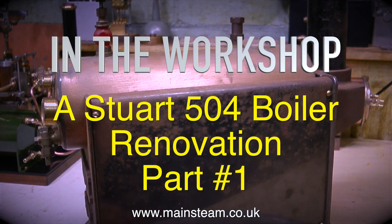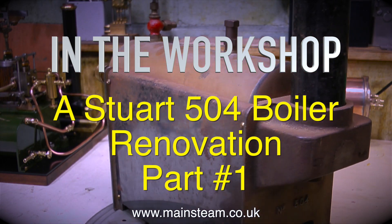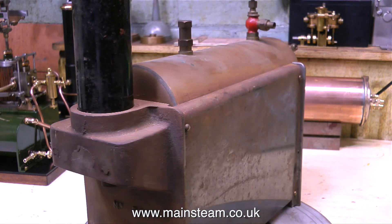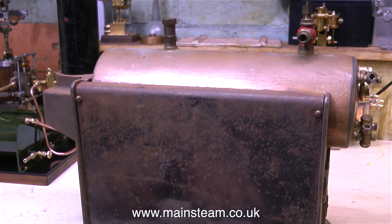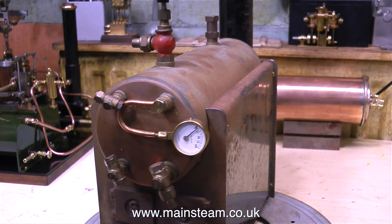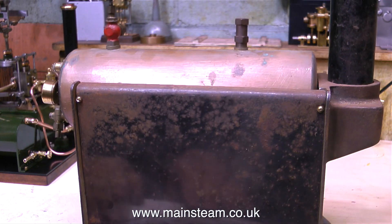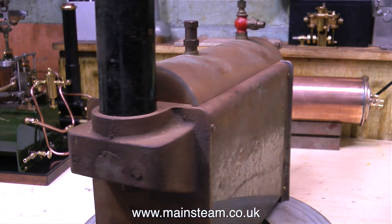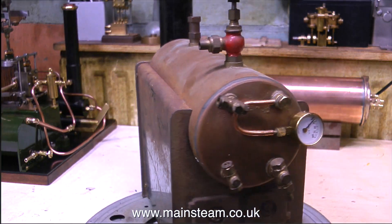In the workshop, a Stuart 504 boiler renovation, part 1. I recently bought a Stuart 504 boiler via the auction site that we all know and love. I studied the pictures carefully and saw the condition was quite reasonable for its age, although it's not been very well looked after and it's been in a damp place. I placed a high enough bid to win the boiler, and here it is on my small turntable. It's quite rusty and in a bit of a state, but it will make a good short series as I bring it back to life and renovate it fully.